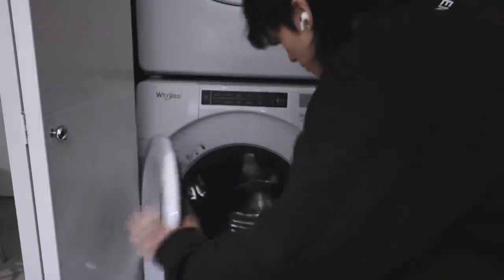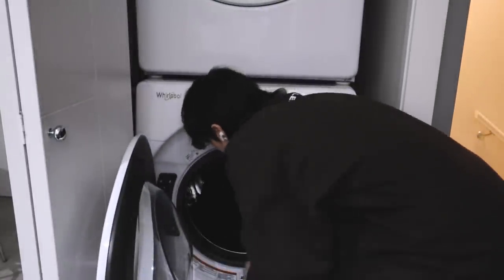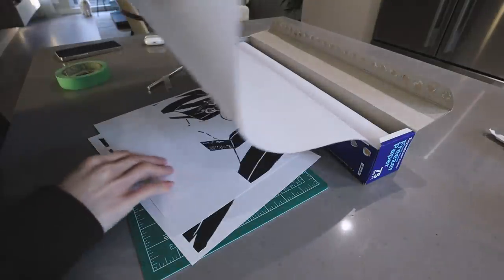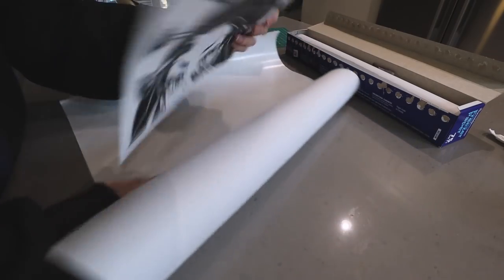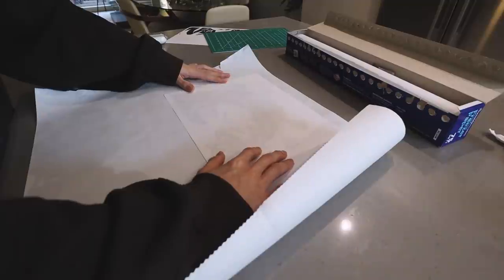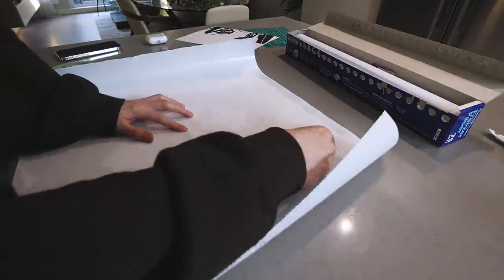I recommend you go ahead and wash and dry your piece of clothing to get rid of any coatings that might be on it. From my experience, it actually makes a big difference when you do wash it, so don't be lazy about it. We're gonna use a wide amount of freezer paper so that we don't spray bleach onto the outsides of the shirt — those extra inches will help a lot. Lay your photo flat down onto the wax side of the freezer paper and add some tape to hold it down.